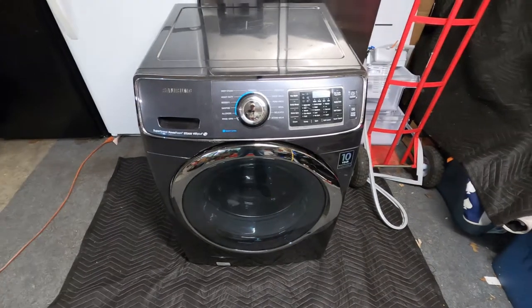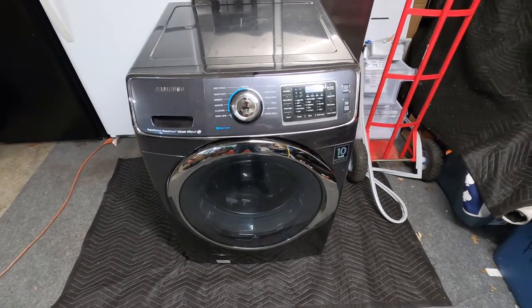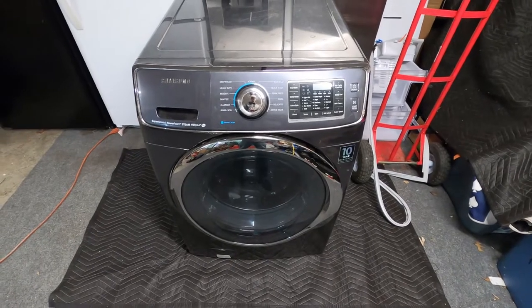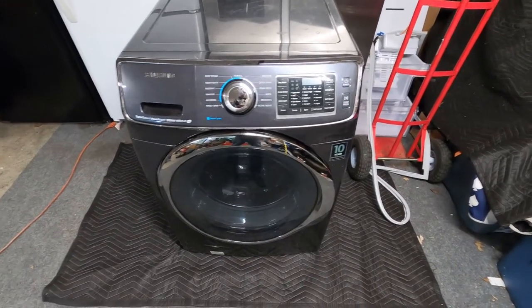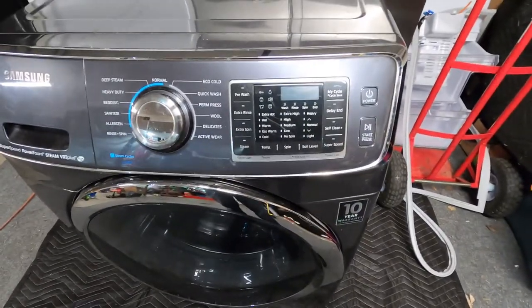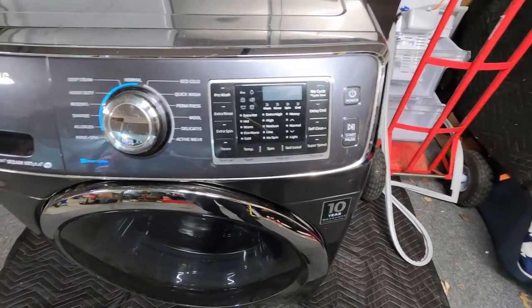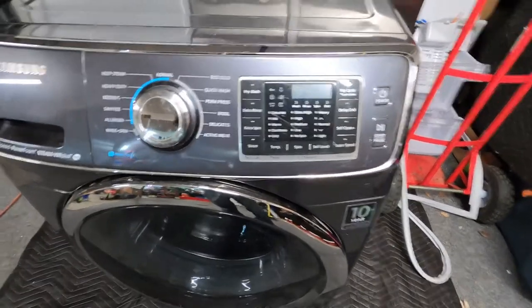So if you have one of these machines you can do this yourself. The first thing I want to go over is the calibration mode and how you actually get into calibration mode. Calibration mode helps maximize the anti-vibrational software of the machine and it also helps with load sensing inside there.